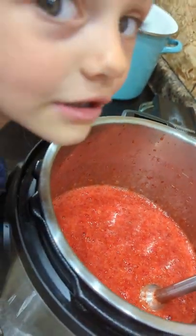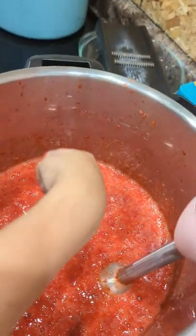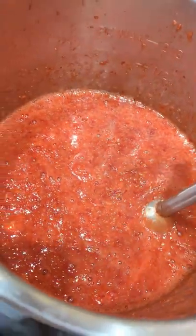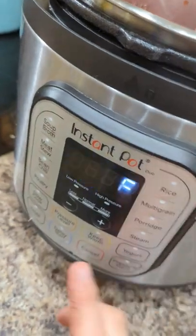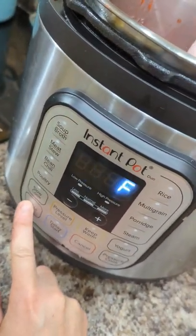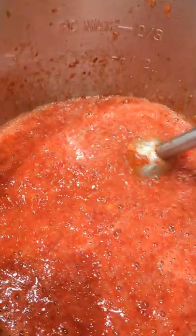Whenever you're making jam or jelly, you want to grab a spoon and put it in your freezer. This is a great way to see if your jam has set — it'll cool it quickly. Put a little bit of jam on top of that frozen spoon and you can tell if it's ready. We've got it to a good consistency, so we're gonna move on to the next step. Go ahead and turn your Instant Pot or your heating mechanism on — we're gonna go high so we can get this thing boiling.